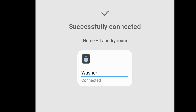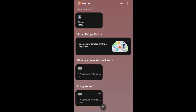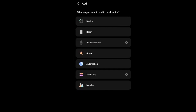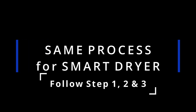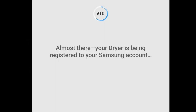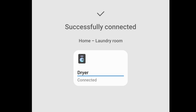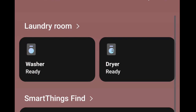Successfully connected. Done. The washer is already connected. Next, we need to add the dryer device. It's connected. Washer and dryer are both connected.